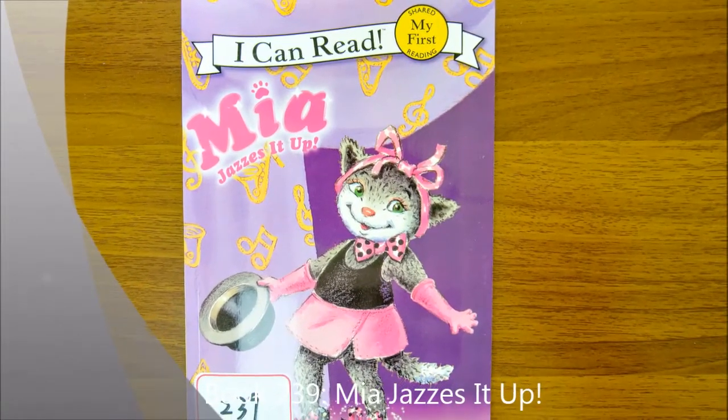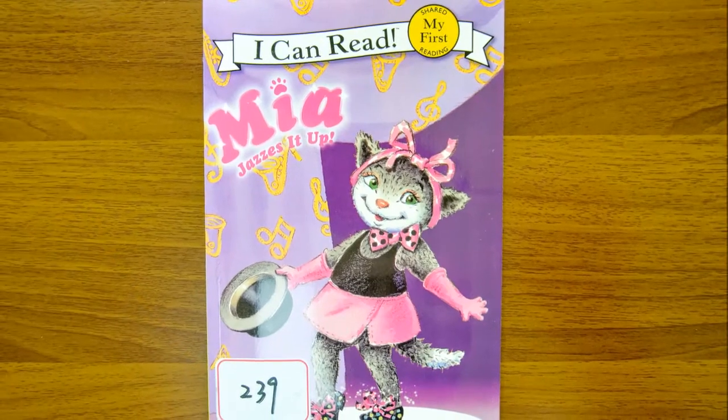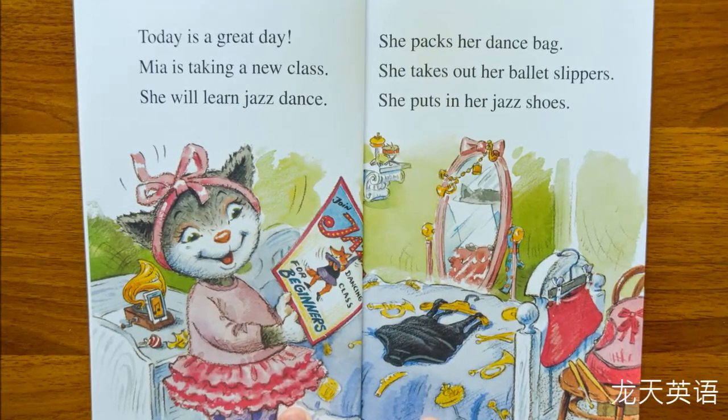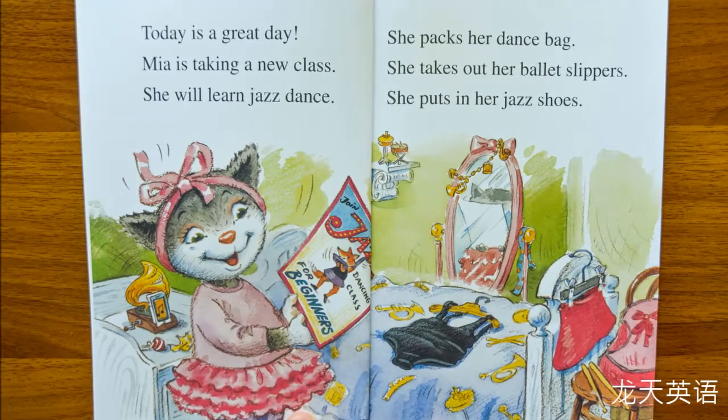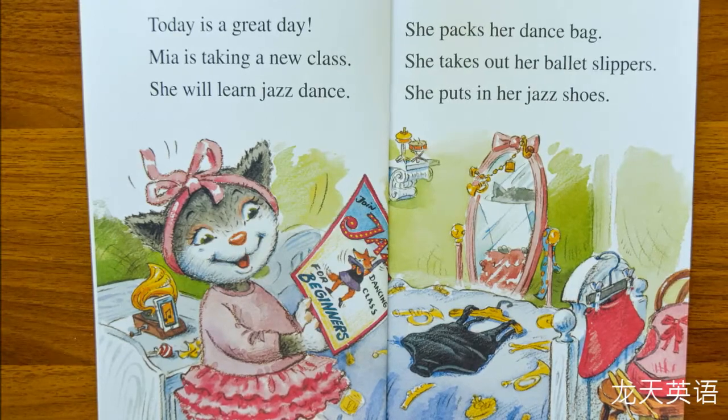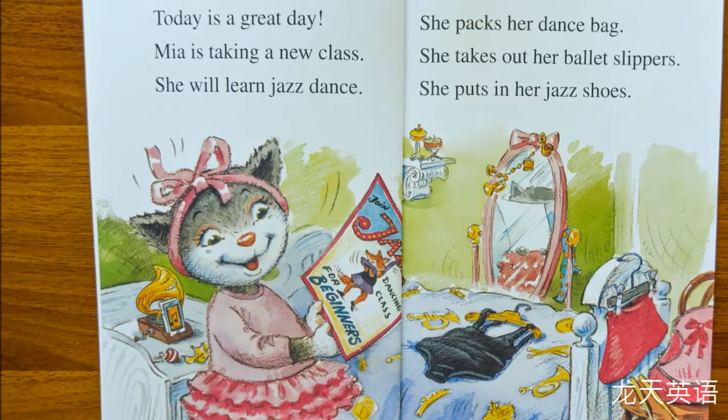Book 239: Mia Jazz. Today is a great day. Mia is taking a new class — she will learn jazz dance. She packs her dance bag. She takes out her ballet slippers and puts in her jazz shoes.